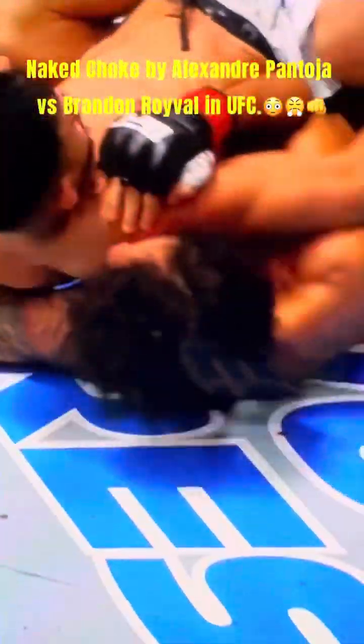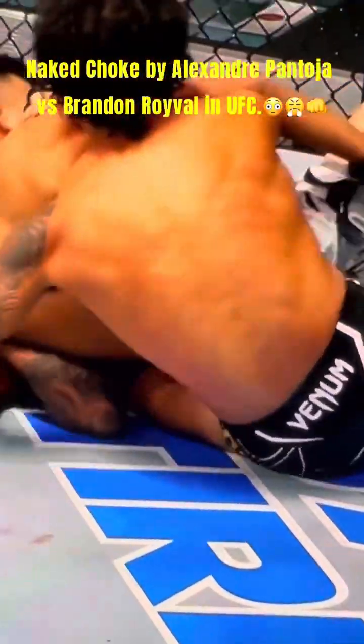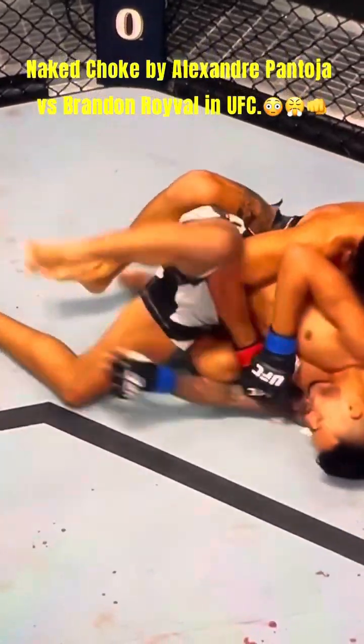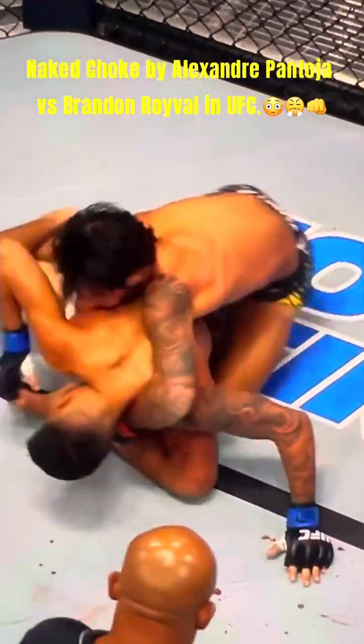The scrambles are going to be crazy. Look at how Pantoja just took the bottom side leg. When Royval was defending the top leg, he just took the bottom side leg, and now he's got one hook in. He's going to try to stay on top now, but Royval will just keep moving — the man does not stop.